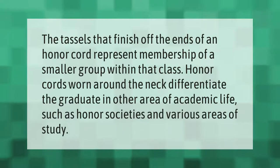The tassels that finish off the ends of an honor cord represent membership of a smaller group within that class. Honor cords worn around the neck differentiate the graduate in other areas of academic life, such as honor societies and various areas of study.